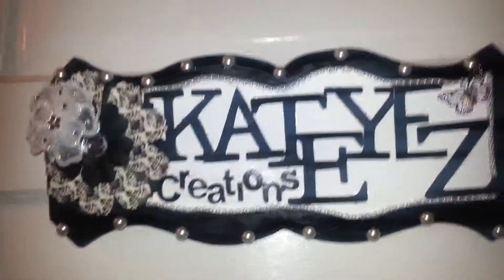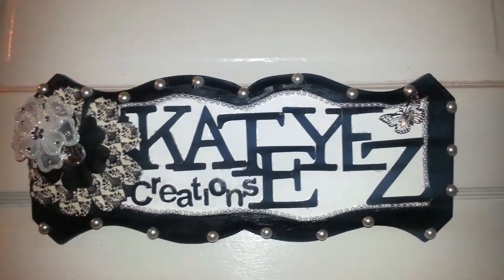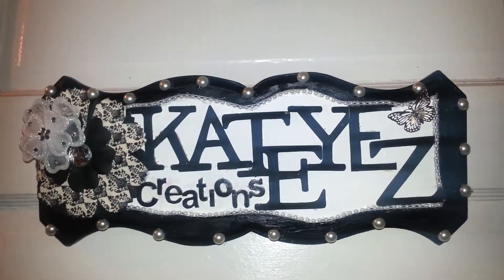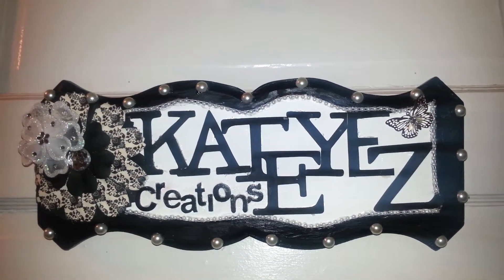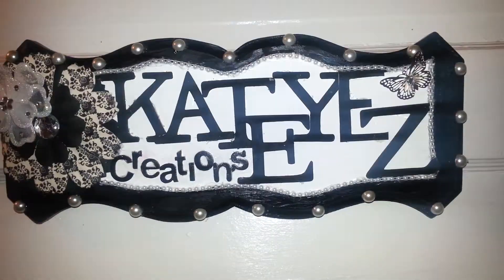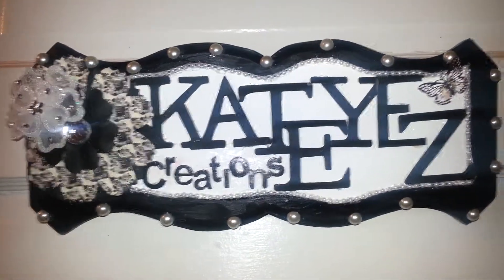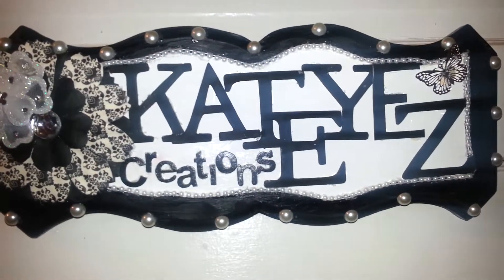If you saw it, you would know that this piece used to be green and white, and it used to say 'Welcome Home, the Duffy's' or something like that. I changed it — I altered it. I actually didn't plan to do this sign, but I really like the way it came out.